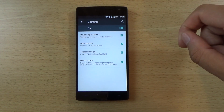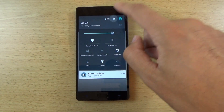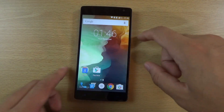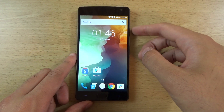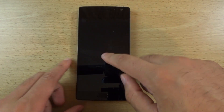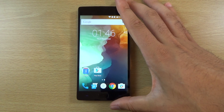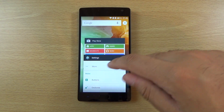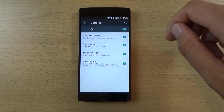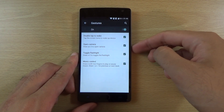We also have gestures such as the double tap to wake. Does that work from the screen off or screen on? It doesn't seem to work screen-on, but I'm guessing it works when the screen is off. We also have some other things in there, such as draw O to open the camera — so you can try that.